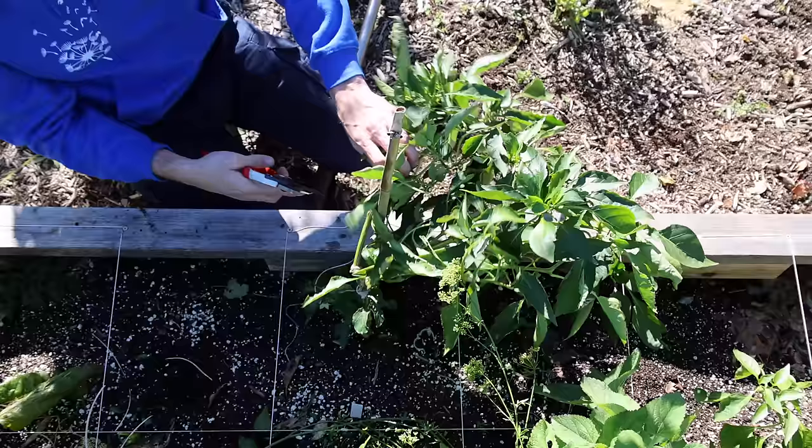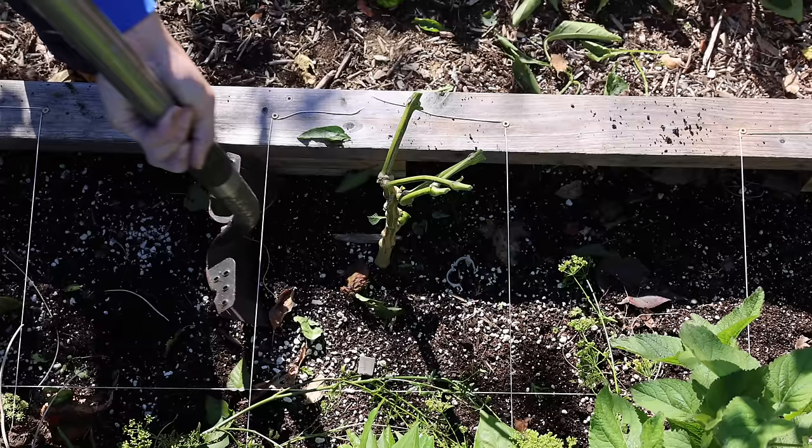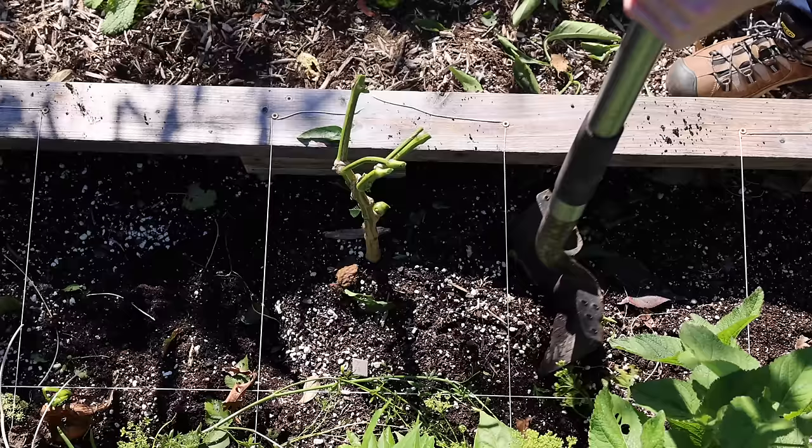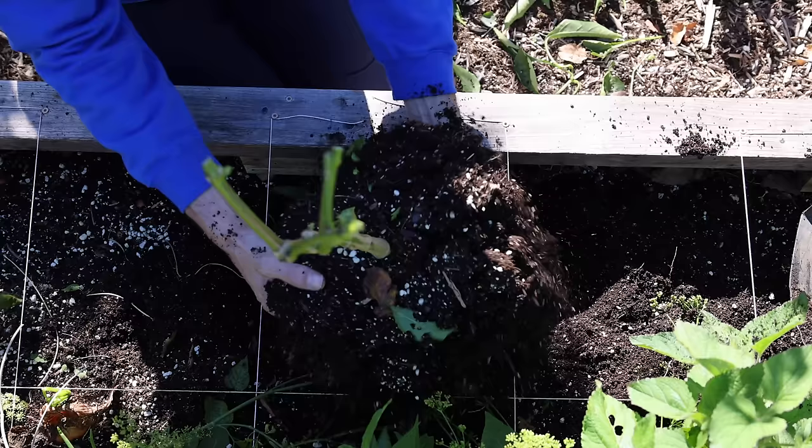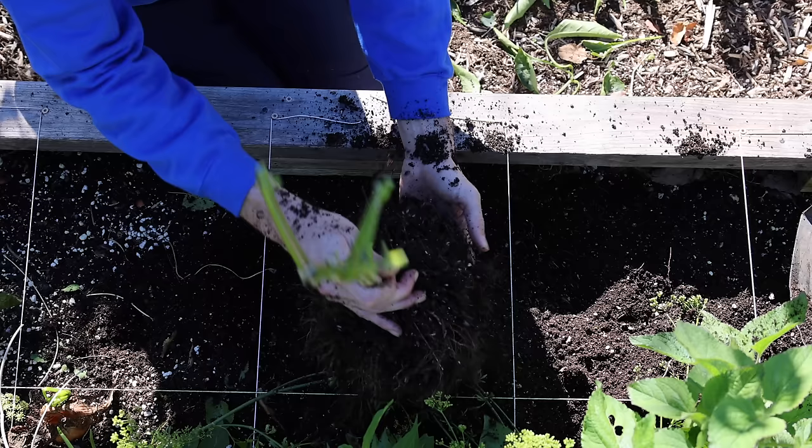This process I just showed you I did with potted plants, but it's essentially the same for in-ground plants. Just make sure when you're digging them out, you go as deep as you can and lift the whole plant instead of yanking it up from the stem. Be gentle with it — it should be okay because you'll be pruning back a lot of the top and some of the roots. Then just pot it up with the same process.